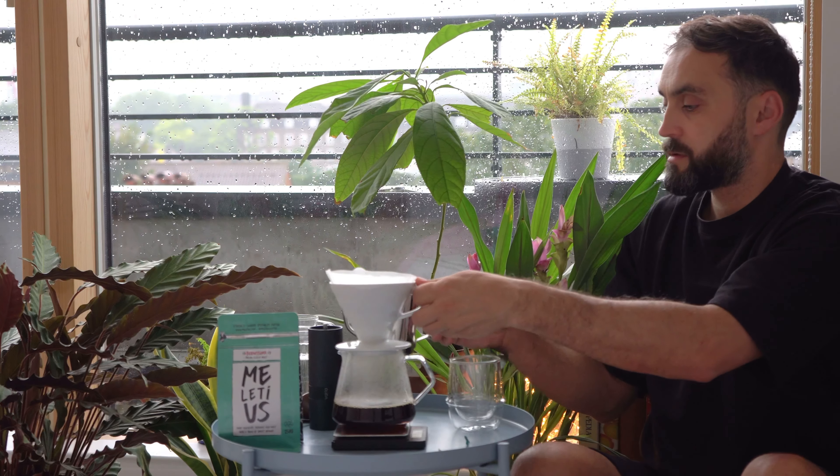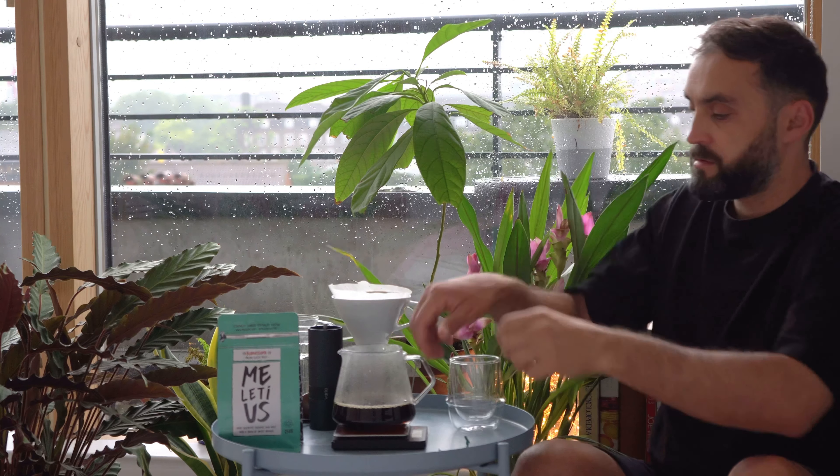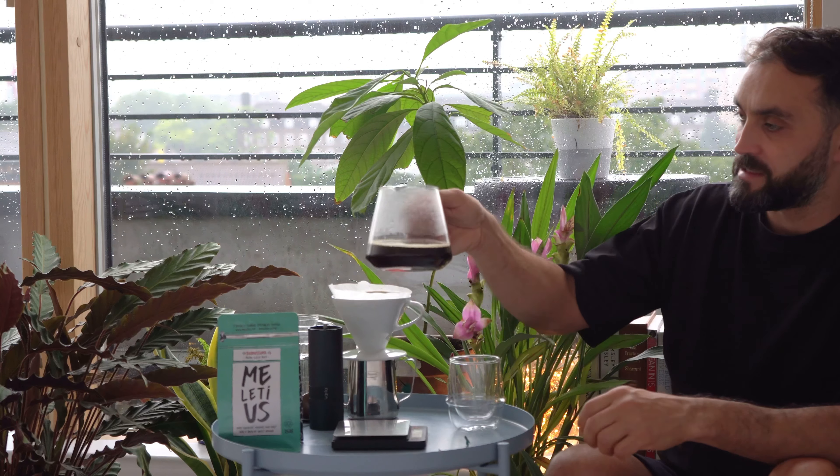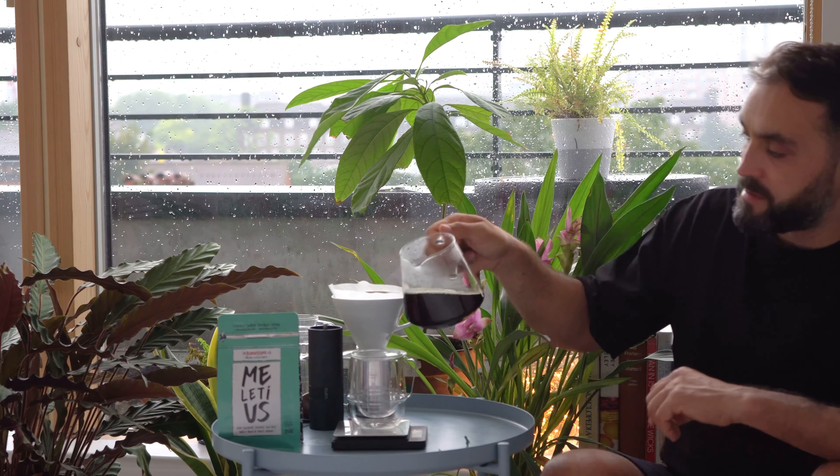Almost there — here you go. That's a nice-looking coffee. We are done. I can't wait to try it because I haven't had any coffee yet today. If you can see it, that's a very dark coffee — strong coffee in the morning.